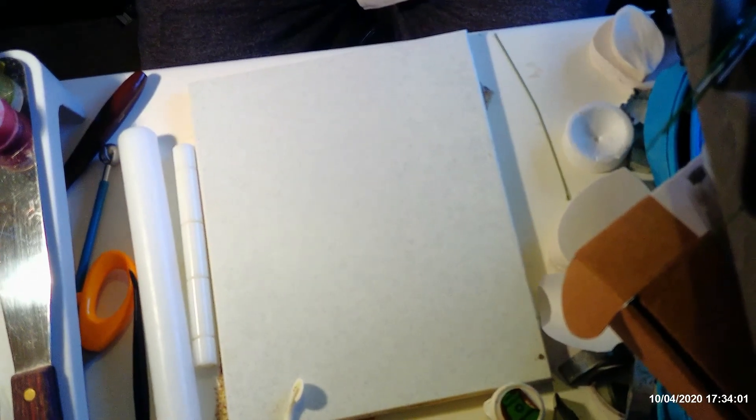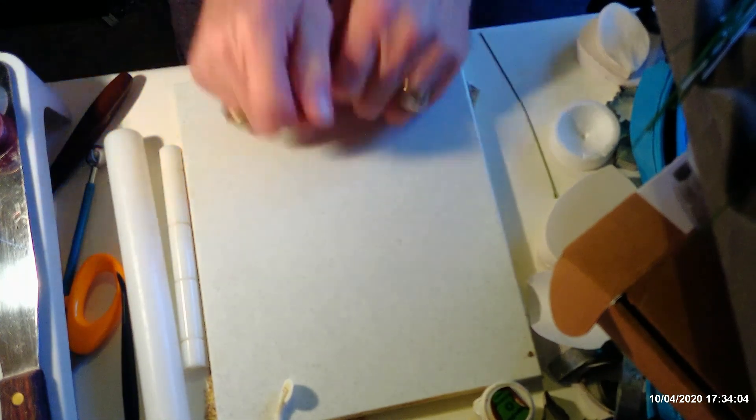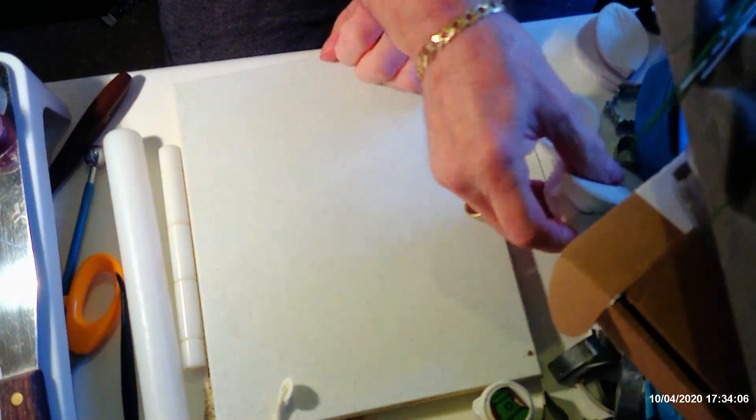Hi everyone, I'm back again to do another video. I hope a few of you have had a go at the flower paste I showed you how to make yesterday. I'm going to be using that same flower paste today, and what I'm going to make is an anthurium. I have got three colors already made up and ready to be colored.